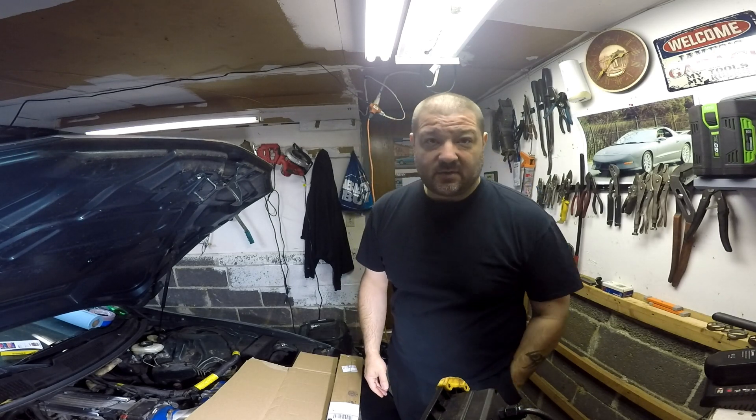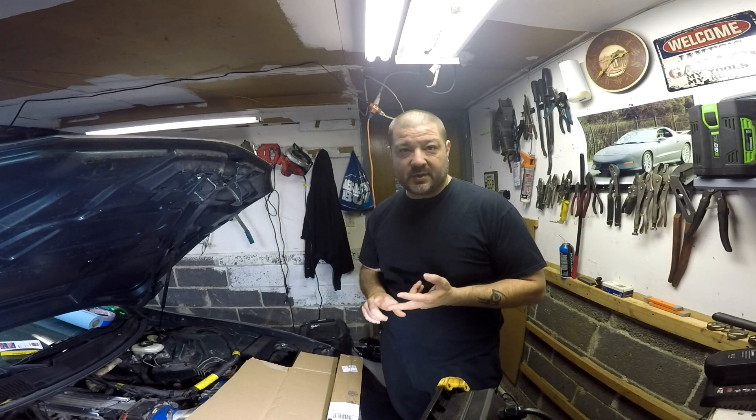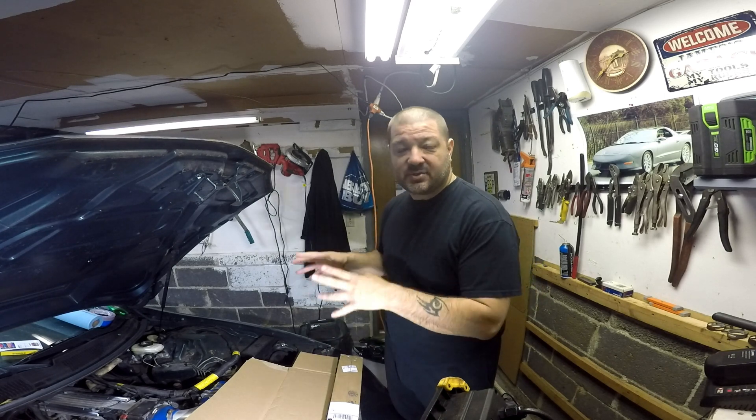I want to do a cam swap on this car, since I got the car back and I've been looking at the most economical way to do it. Every which way you look at it, it's about a thousand dollars, no matter which way you look at it, between valve springs and all the components and the camshaft that goes with it.